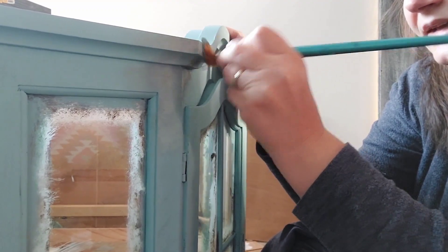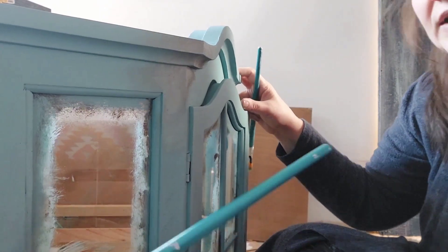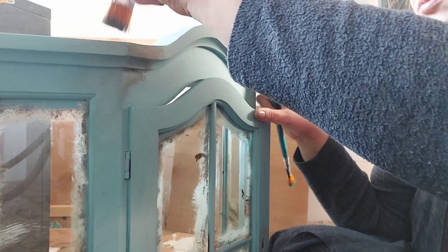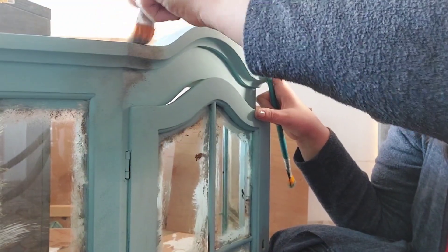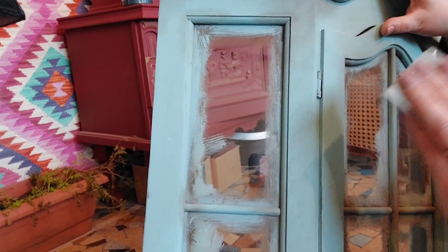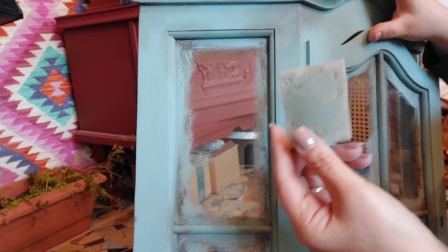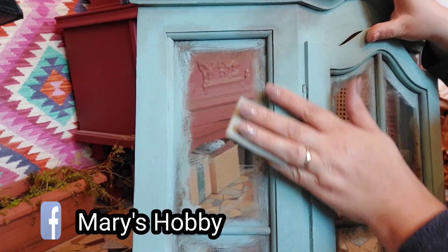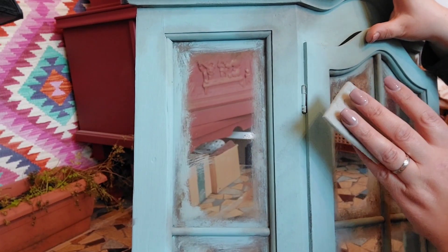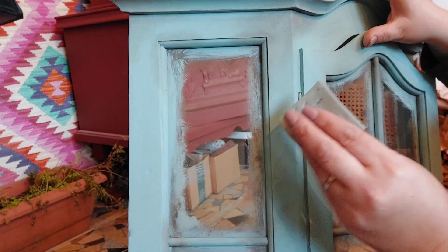Let it dry and then come back and see if you like it or want to add a little bit more, because sometimes when it's wet it doesn't look great, but once it's dry it all comes together. Now that my paint is nice and dry, it's time to add even more character. I'm going to use a sanding pad and go very lightly over the surface, removing just a little bit of the blue coat so that the brown texture we created underneath pops through.